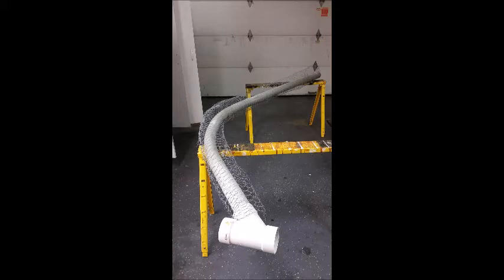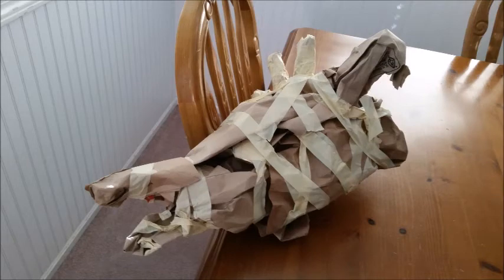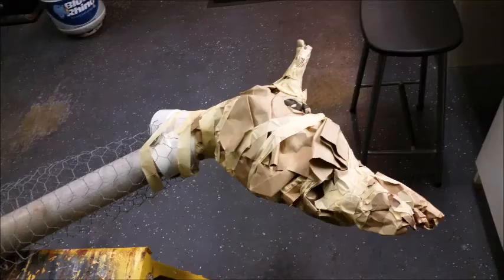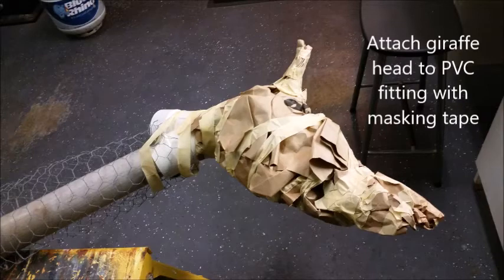Once the body's framework was set, the next step was to make the giraffe head. I just wadded up some grocery bags, got out my masking tape, and molded it into a general giraffe head shape. Then I crumpled up some extra paper bags and taped those more securely to make and place the horns that were going to be in between the ears. Once I had finished shaping the head, I attached it to the PVC fitting with masking tape.